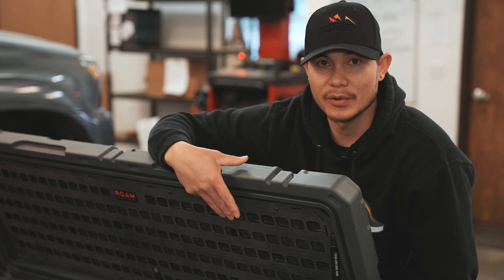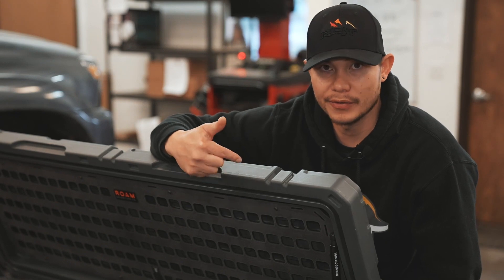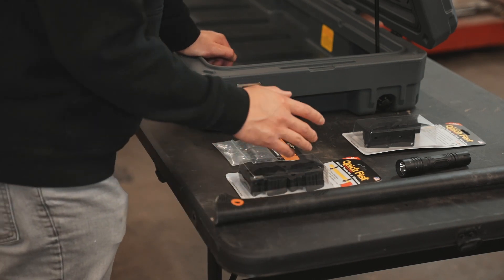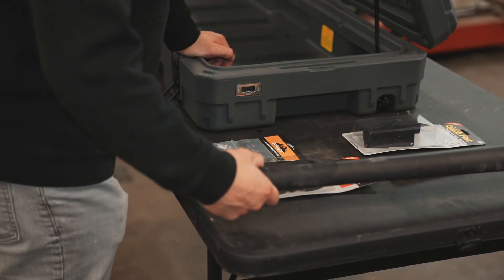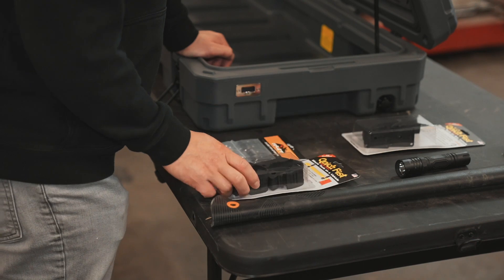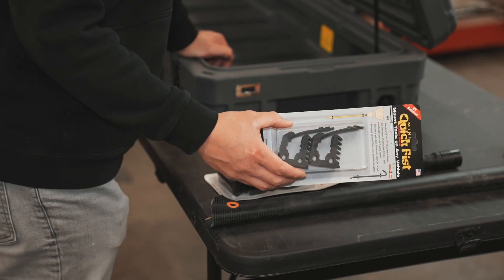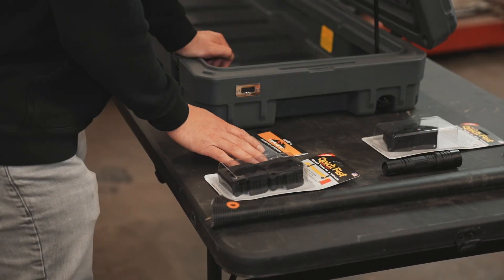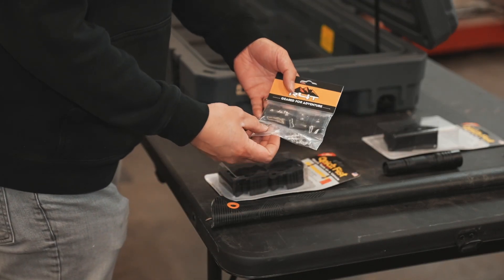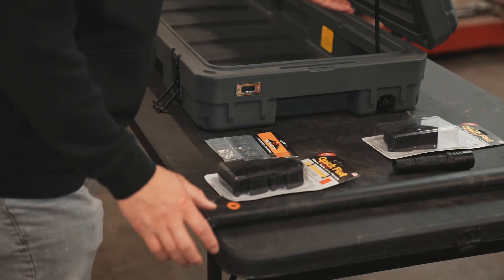This specific one is made by Gray Man Tactical. They make super amazing stuff and they made this specific one for the Rome case. So on this table here, we have a few things that we're going to be showing you guys how to install onto the lid. First we have a Fiskar axe, and we're going to show you guys how to mount this with a quick fist mount. We have a mod light and we're going to show you how to use that with a smaller version of the quick fist. And then most importantly, we have the Running for Tacos MOLLE mounts, which is going to allow you to mount the quick fist and the accessories that you guys will need to your box.